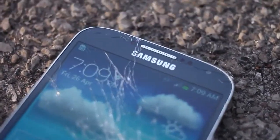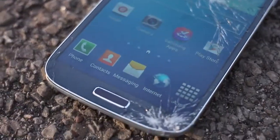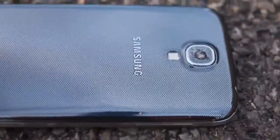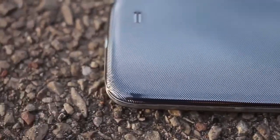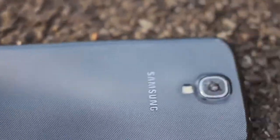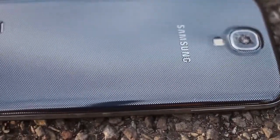Here's Samsung's fairly cheap build quality coming into play. The screen is completely shattered, and shards of glass can be felt when running your finger over it. The back camera is 100% totally blown out — on impact the video stopped recording and was erased from the phone. Sadly, shortly after shooting this video, the phone turned off and could not be turned back on. It's a sad day for the Samsung Galaxy S4.